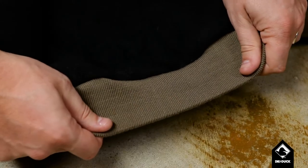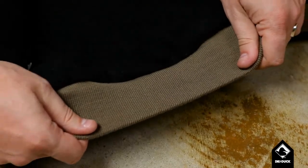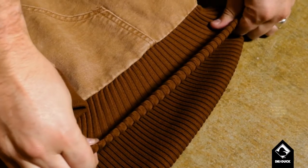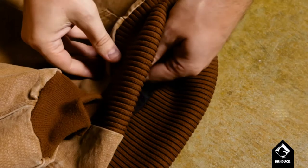Finally, to lock in body heat, Dryduck uses a flat rib knit with six rows of memory retention spandex on our waistbands and cuffs. The other guys use a tubular knit that twists and loses its hold, no longer keeping out the cold.